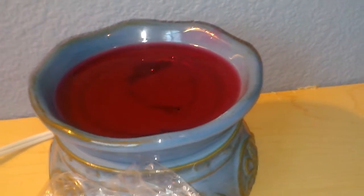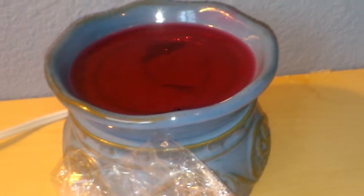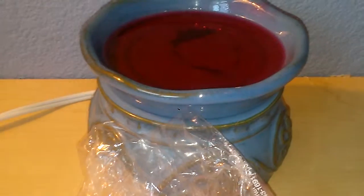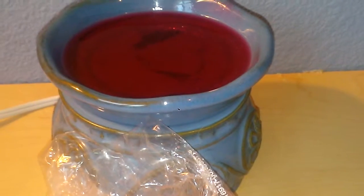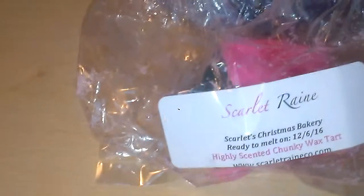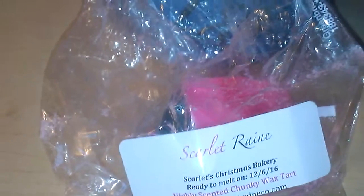From my experience with Scarlet Rain products, these do last — it can last up to maybe even a day. I do continuously use my warmer, so usually something like this would typically last about 8 hours, but the scent is pungent and it's always there. It never dwindles down until it is completely melted out on the scent. I'm not really even sure how much the wax chunks are, but they are worth every penny if you do decide to get these.